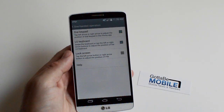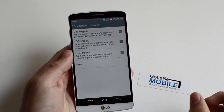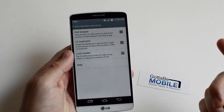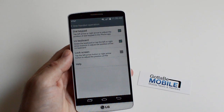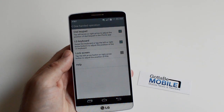You tap that and it gives you options to have the dial pad either be tilted to the left or the right side of the display, and same with the keyboard — that only works with the LG keyboard, so if you have SwiftKey or some of those others installed it won't work. And then of course the lock screen as well — I'm not too concerned with the lock screen with a pin on it, so that's not an issue here.